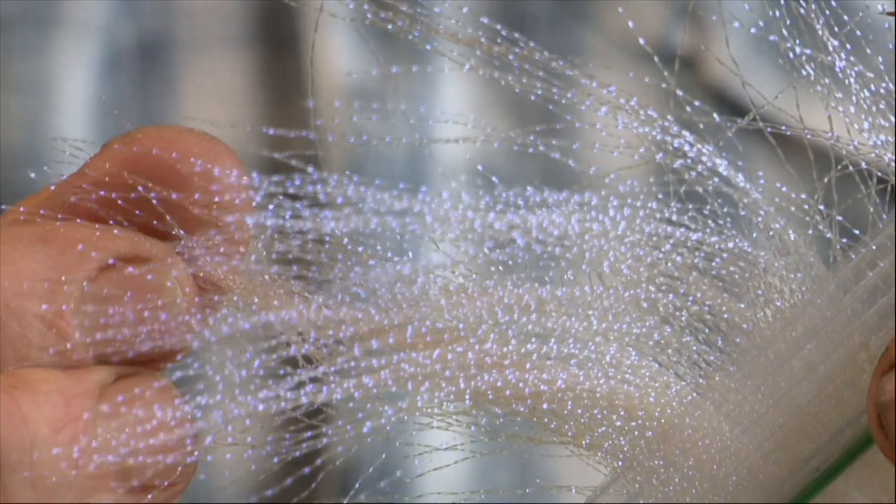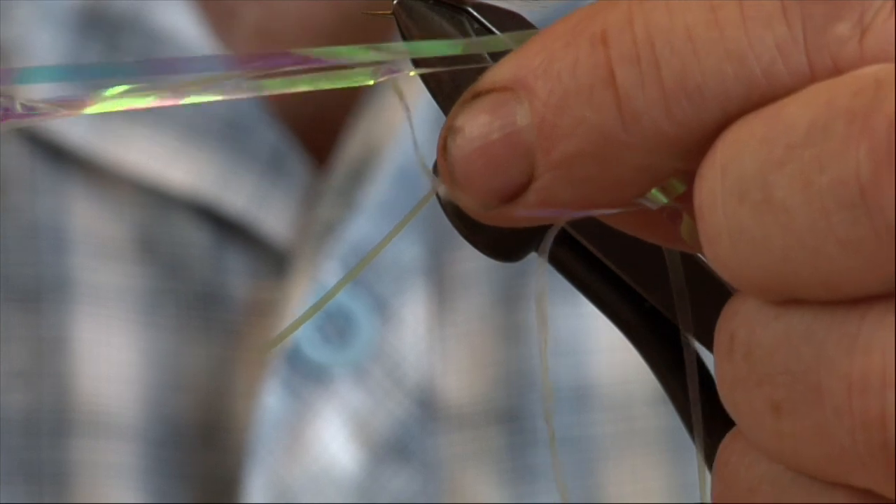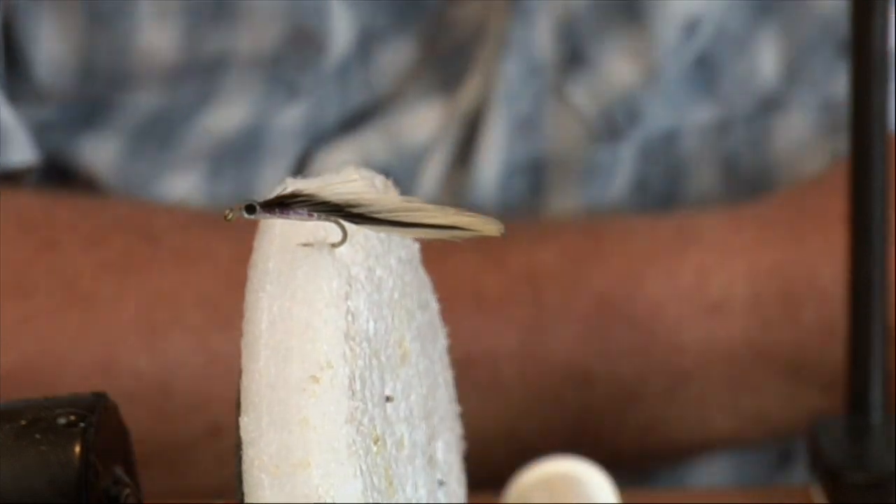So this is UV crystal flash, which you can use a few strands across the top of a fly if you don't want to use too much, or you can wrap it around the body like we've just done — but if you do wrap it around the body, make sure you epoxy it because it's a very fine material. This is a flat pearl material which I use for pearl bodied flies. I prefer to use pearl bodied flies on bright sunny days and UV bodied flies on darker overcast days. Fishing is not an exact science but those are the basic rules — they tend to work better in those conditions.